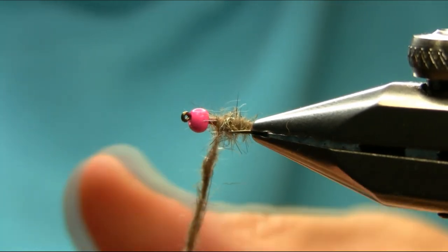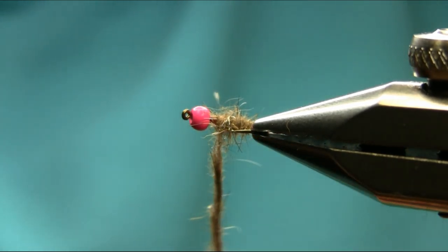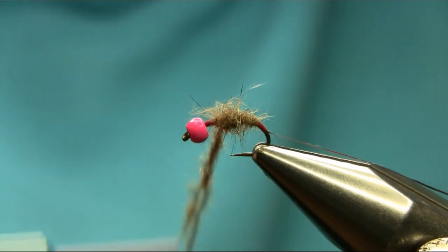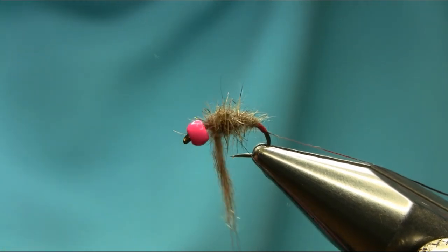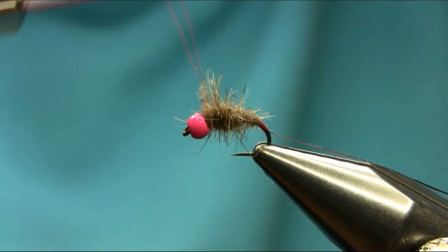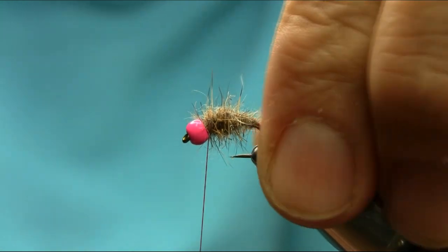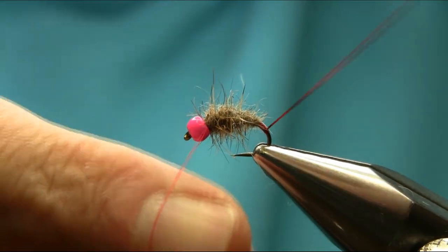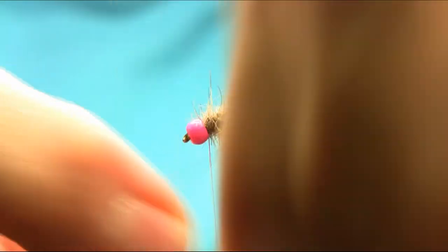I was actually fishing with this pattern a couple of years ago on the River Aire near Gargrave, near Skipton in North Yorkshire, and I had a really nice brown trout with this — as well as grayling — but I happened to catch a really nice big brown trout with this one.